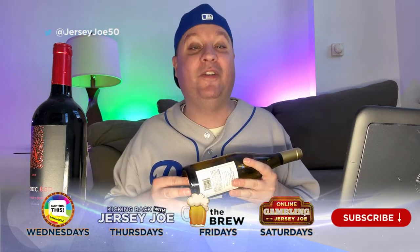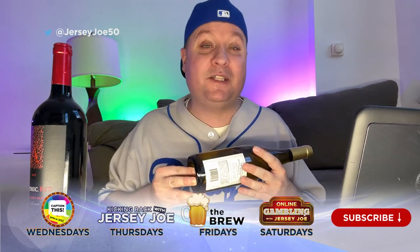With more fun facts right here when you click that like and subscribe button down below on the Jersey Joe 50 YouTube channel — lots more games and bar talk as well. Jersey Joe here. I hope you all learned something this episode because I know I did, and consume your wine responsibly. I'll see you next time.